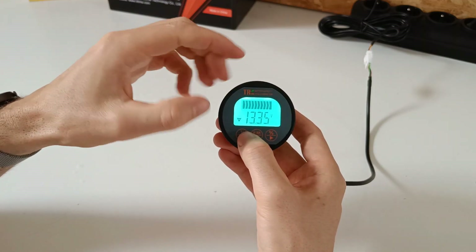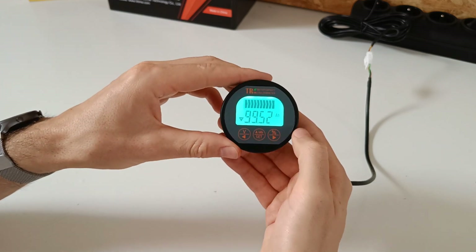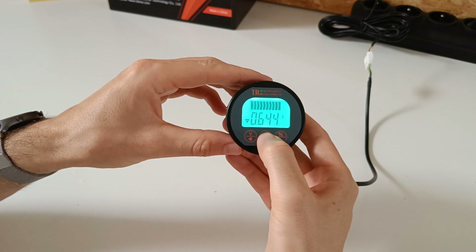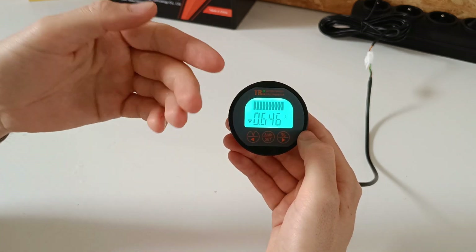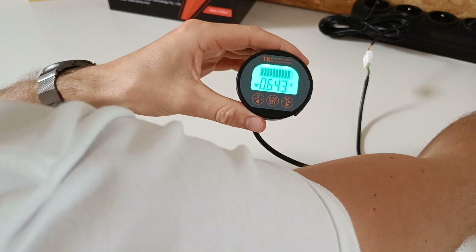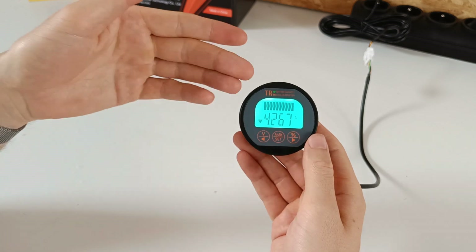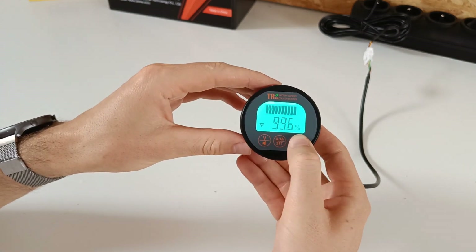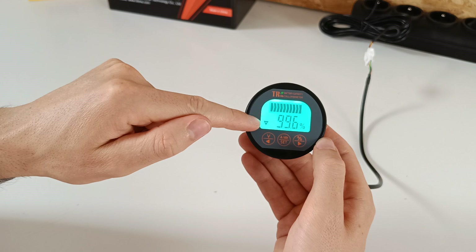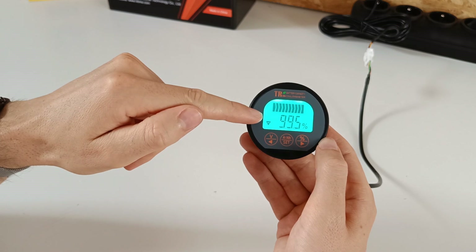First we have the voltage of the battery. Then we have the amp draw of the battery, with the total amp hours still left in the battery, and the percentage of the battery. This 0.6 amps is the idle power consumption of the inverter. Let me now start up a load. We can see the current has now increased to 4.2 amps. Here we can see a minus sign — that means the battery is draining. If the battery is getting charged through solar or shore power, there will be a plus sign.